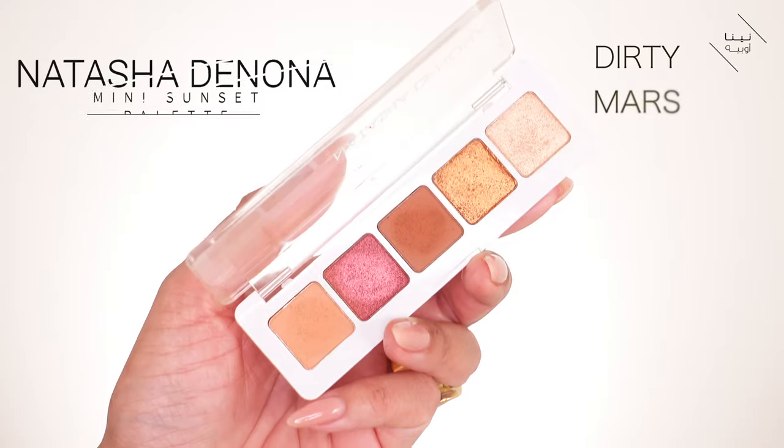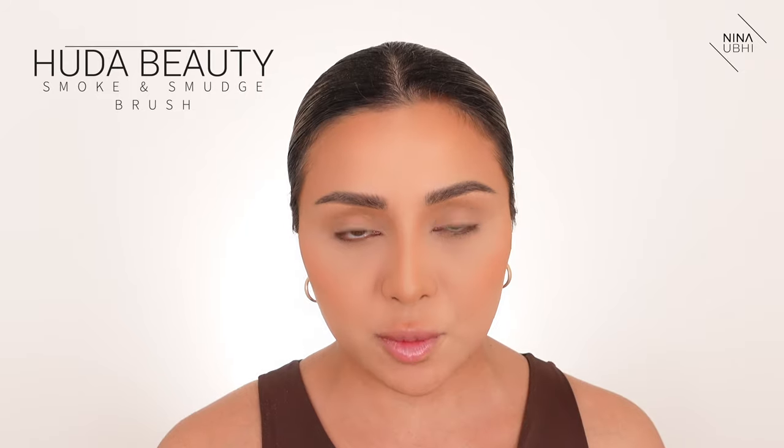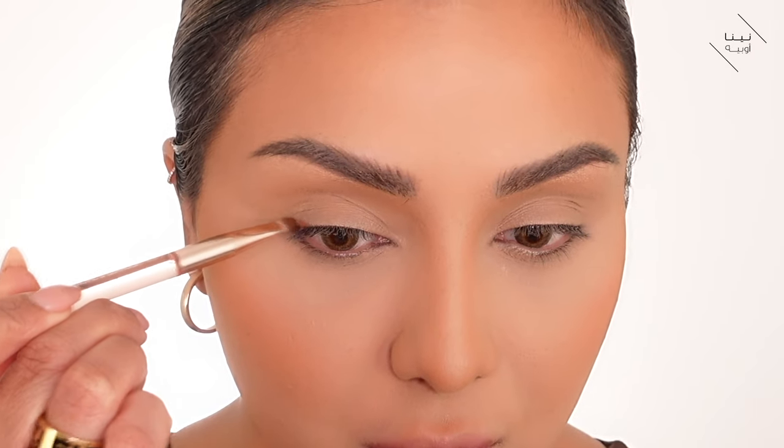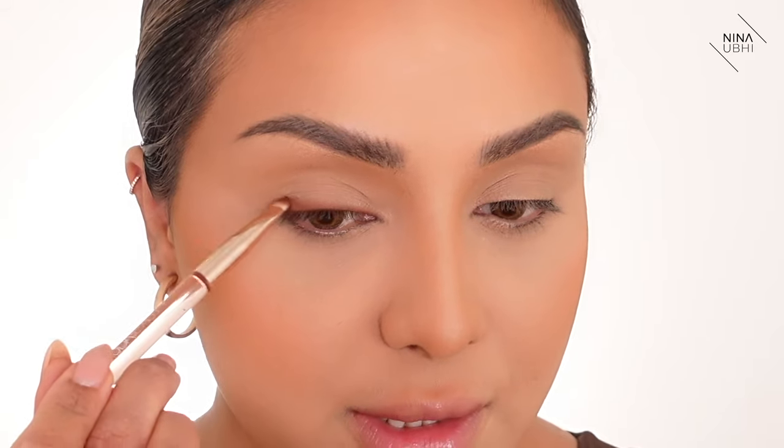I'm going to use the Natasha Denona Mini Sunset Palette in the shade Dirty Mars. I'm using my Hood of Beauty Smoke and Smudge Brush on the smaller side, and all I'm going to do is press in kind of like an eyeliner look — there's no wing to it yet. I'm going to take it out very slightly but press it very close to the lash line, starting from the outer part of the eye because it'll be slightly thicker there. Don't take it past the end of the lash line, and as you go in, go thinner and thinner. Now I can see how we've got that nice shape.